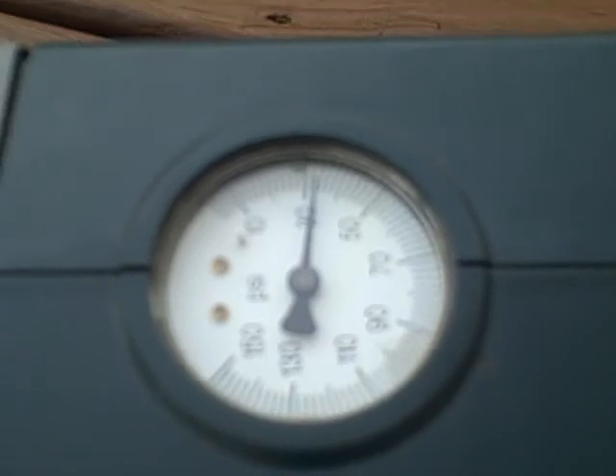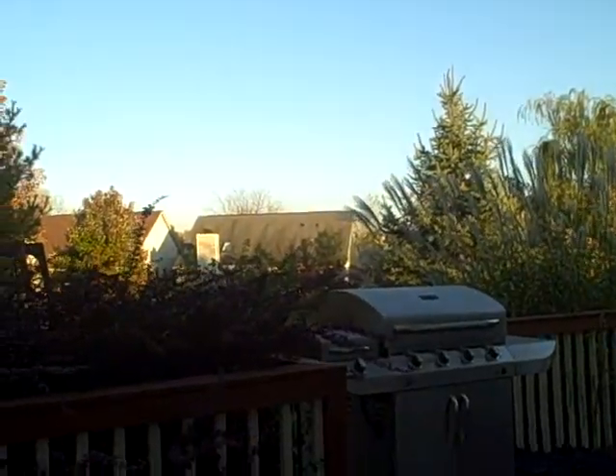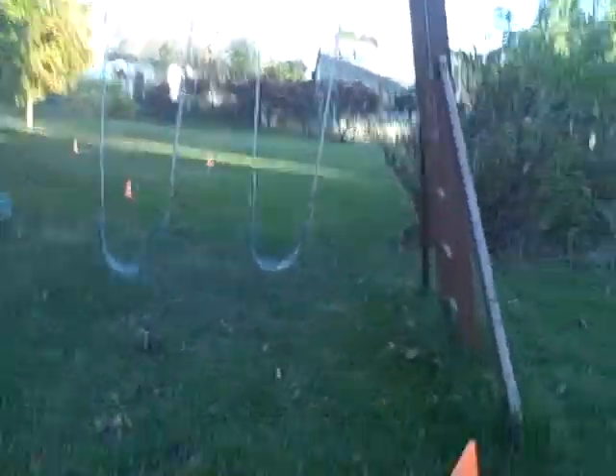Here we go. I'm going to pump this up to 60 psi. Now let's go see it. I didn't let it all out at once because the valve is clogged up.